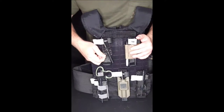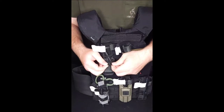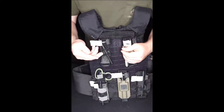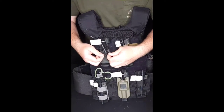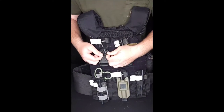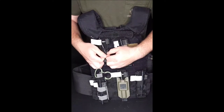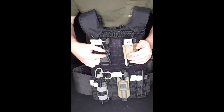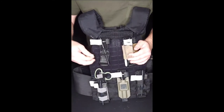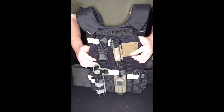Last but not least, we have some elastics — these are like hair elastics, just black ones. You can use normal elastics too, it just depends on what you have. I actually like these ones better; the rubber ones always seem to snap. If you're looking for something to hold the tourniquet securely, that does matter.